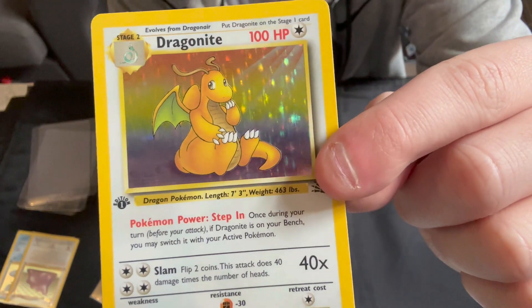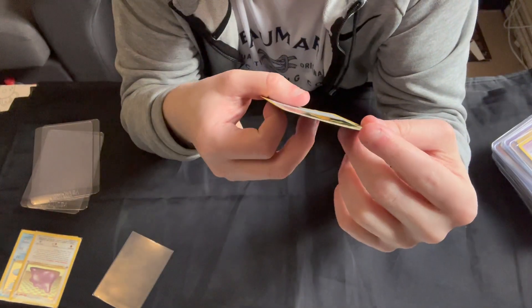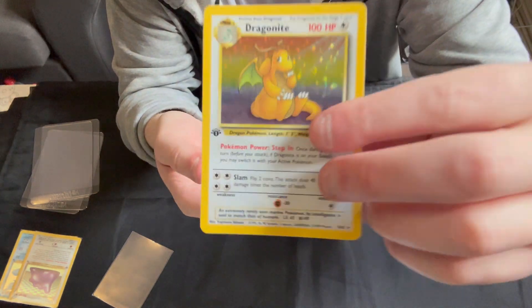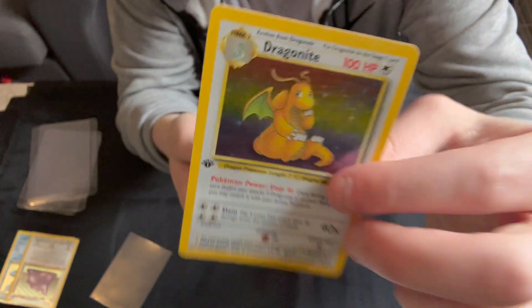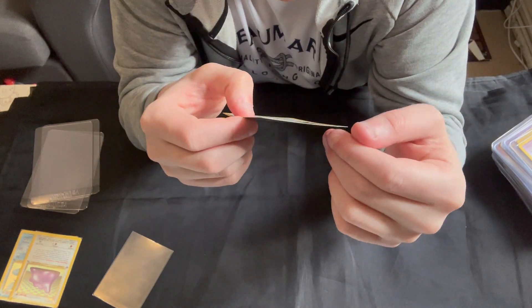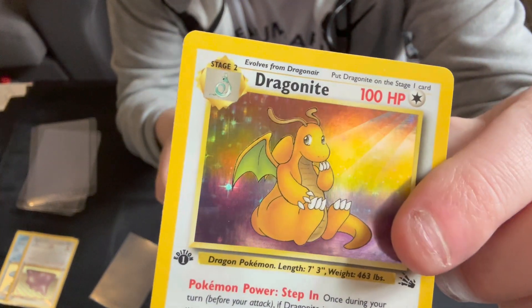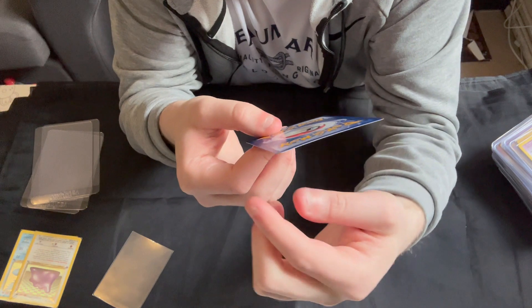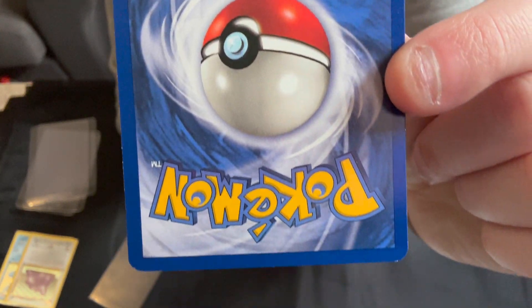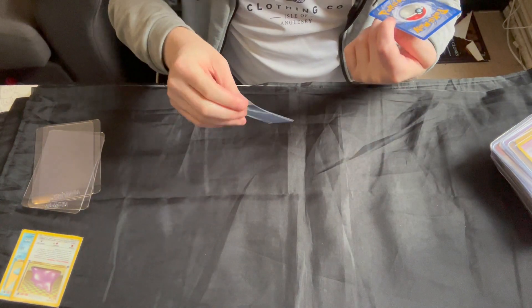Very nice holo there — there are a couple of maybe minor print lines, it's not quite perfect, and there is a bit of silver in around there that you can just see. The back actually is pretty good, edges are not perfect, not much whitening there. I'd say that's a near mint card.